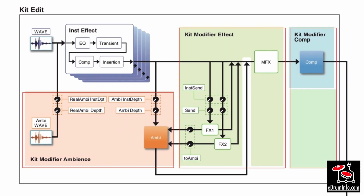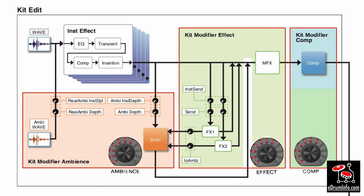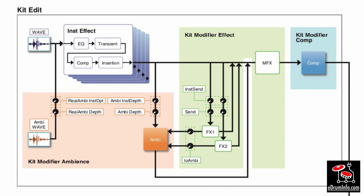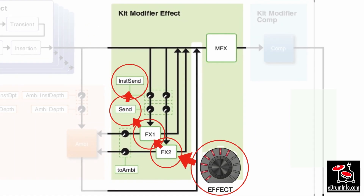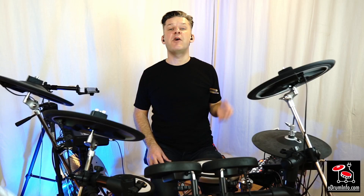The effects modifier is the most powerful single knob on the whole module. Here you can see the complete signal path from the drum sounds and all the effects, including the kit modifiers — I have circled each area so you can see exactly what the knob controls. The effect modifier controls how much signal goes to and from the two effect processors, and depending on how you have set it, you can also adjust how much of the effects go to the ambience or go dry straight to the master effects.